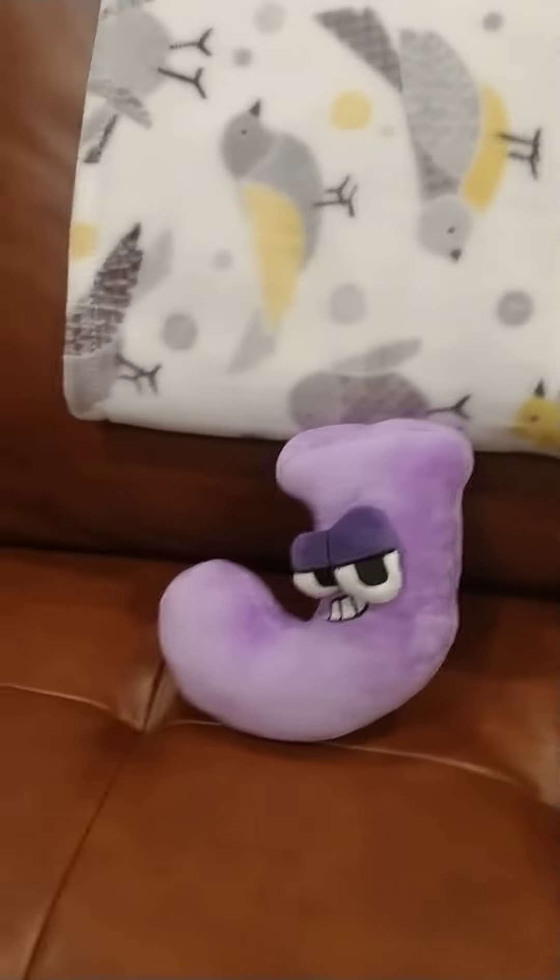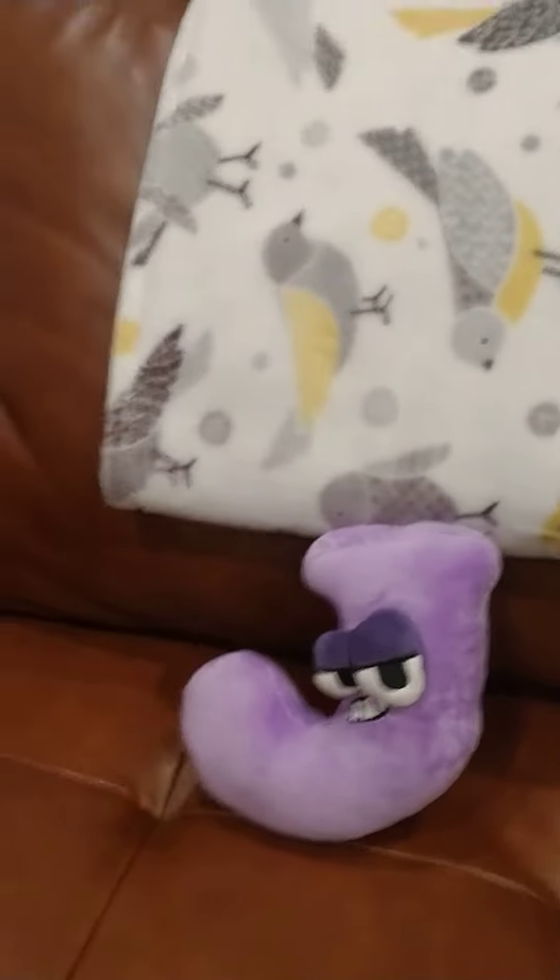Hello all you beautiful folks out there. I just wanted to review my new Alphabet Lore J plush. It was on Amazon, and it was like a bunch of other plushies — it had Q, M, and a bunch of other plushies that you could get.